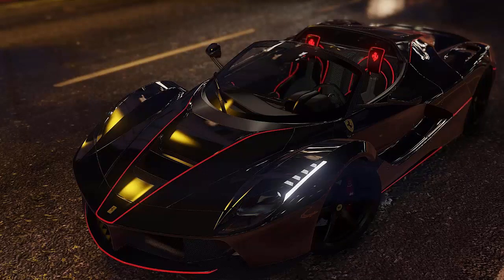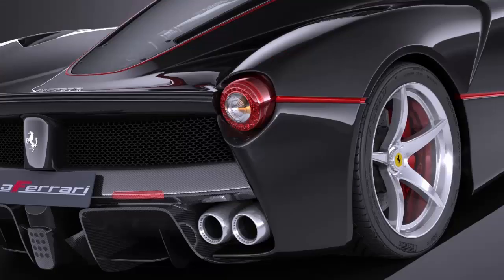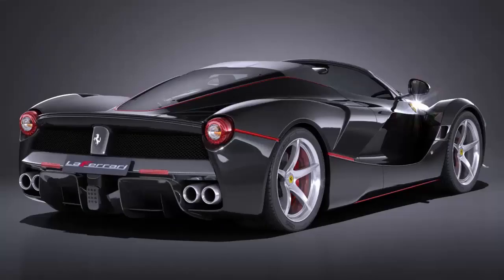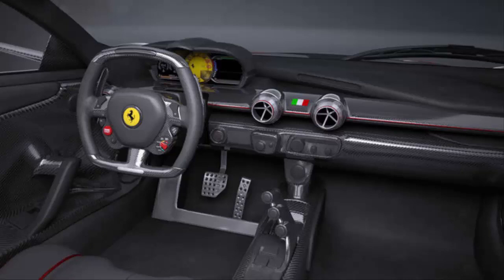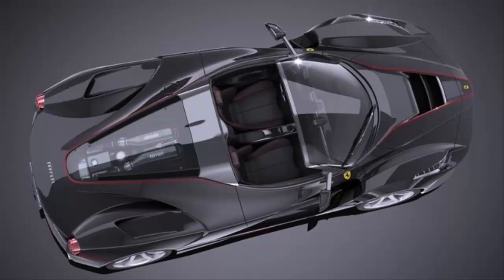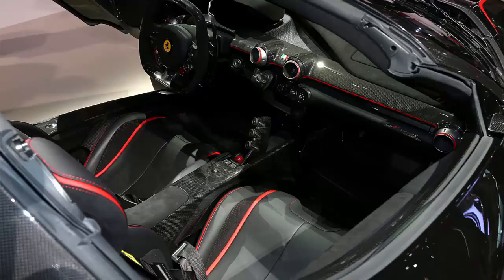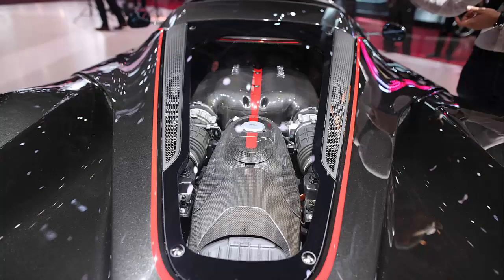Inside, the Aperta mirrors the coupe as far as design and features go. Like its sibling, the drop top sports a cabin that blends the already traditional Ferrari luxury with race-inspired elements. The same steering wheel with flat top and bottom sits in front of the three-piece customizable instrument cluster, while the center console has the same clean design. Nearly every surface is wrapped in either soft Italian leather or Alcantara, with the dashboard, door panels, and seats featuring two-tone finishes in virtually endless combinations.